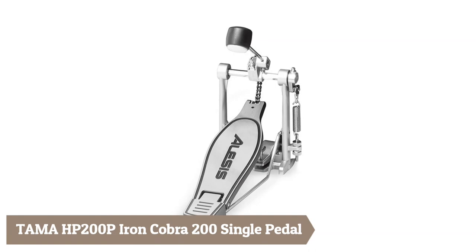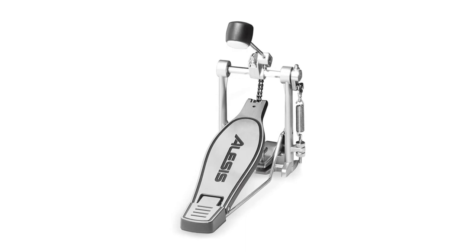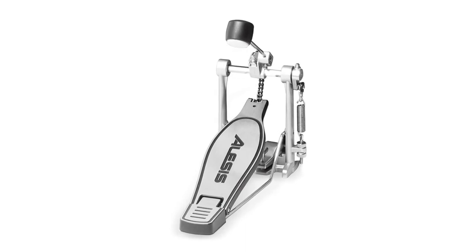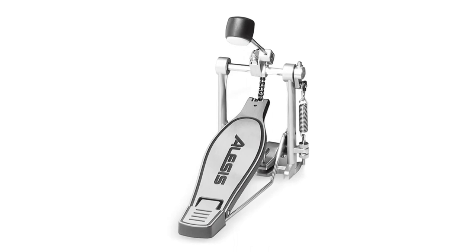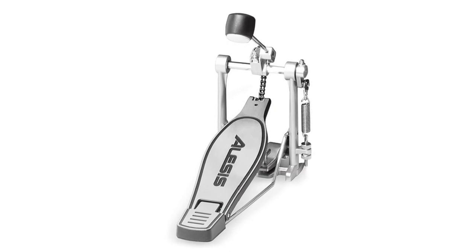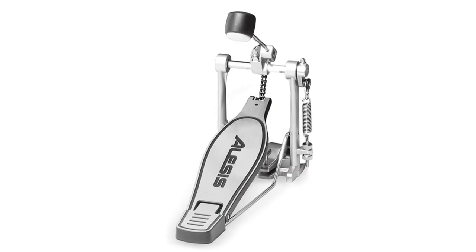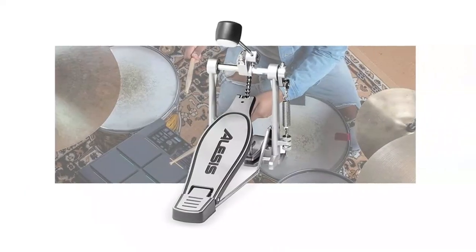Fourth is the Tama HP200P Iron Cobra 200 Single Pedal with Power Glide cam. It features beater angle adjustment, spring tension adjustment, and is right-hand orientation. The Iron Cobra 200 pedal was developed using the same design principles as the Iron Cobra 900 pedal and offers remarkable performance at an affordable price. The Power Glide cam provides a smooth, light feel without sacrificing power or speed.